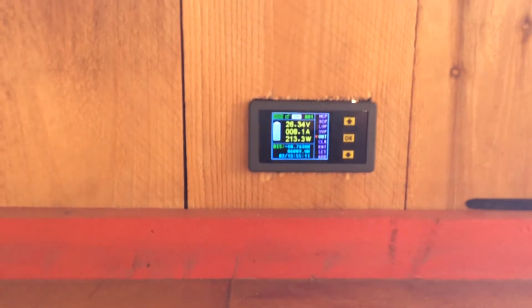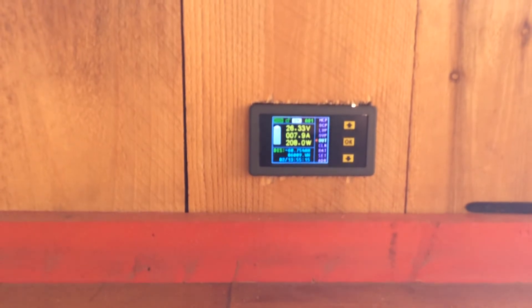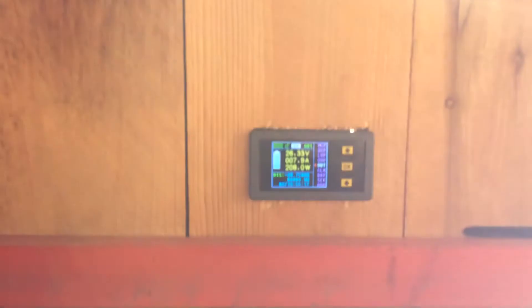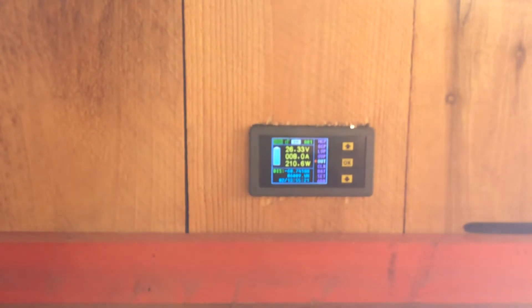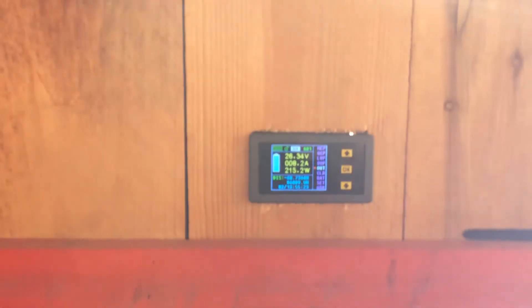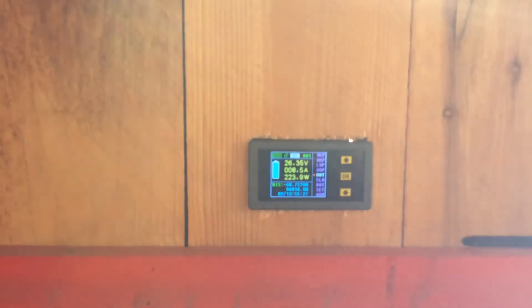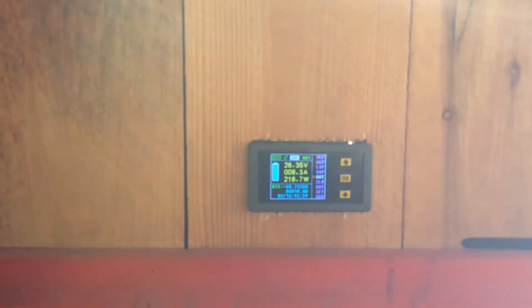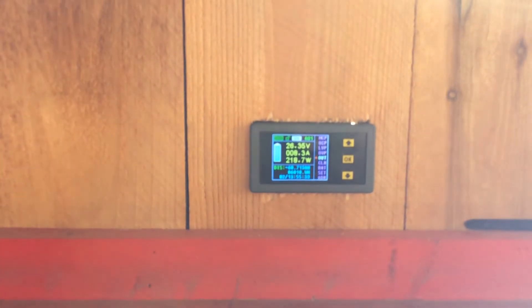So right now, even though my voltage is back up and it's saying I'm at 26.35 volts, I'm still minus in the amp hours. There's a discharge shown below — I'm minus 60 amp hours off my battery. If you look at this you're thinking, well, 26.3 — I'm fully charged. You're not. The voltage reading gives you a false reading because the voltage will go up but the capacity is still not there. This is where bulk charging comes in.